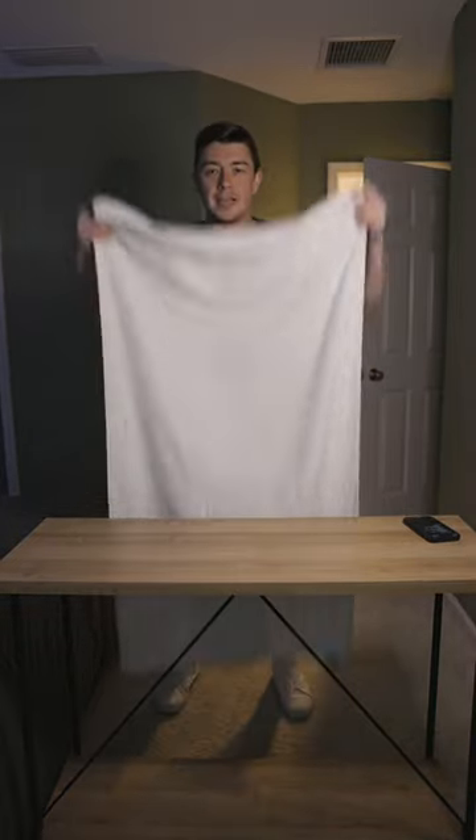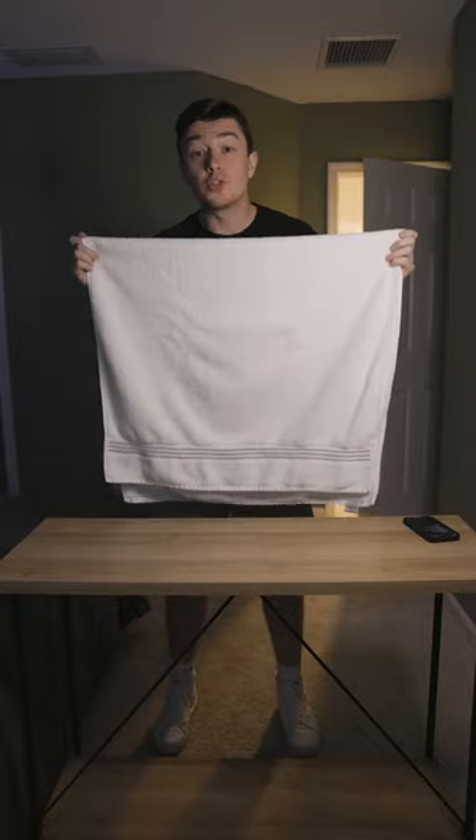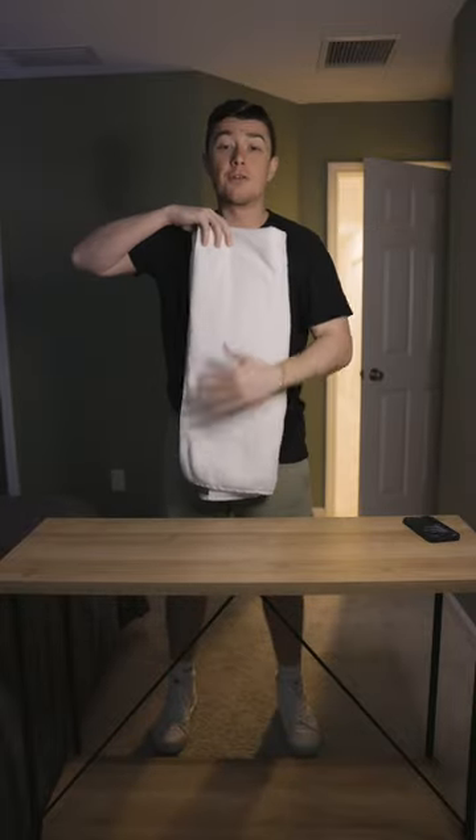Today, I'm going to show you three alternative ways to fold your bath towel. The first one can be done standing. Fold it in half like this. Next up, do a tri-fold. Then fold it in half.